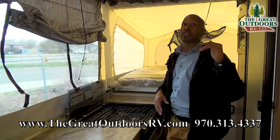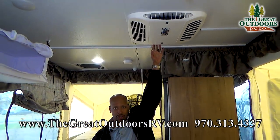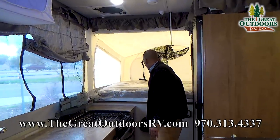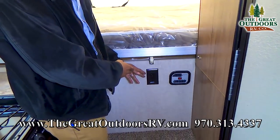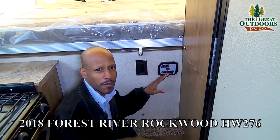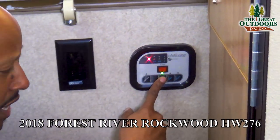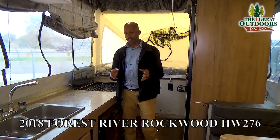Another one of the things I love about this particular HW 276 is that it has air conditioning. If you are out there and it is 100, 107 degrees in Arizona, you are definitely going to want to utilize this especially when you are hooked up. You have also got another marine grade speaker, another 110 outlet, and one of the beautiful things about this pop-up that you don't see on a lot of smaller pop-ups is you get a battery monitor plus your fresh tank, gray tank, and black tank gauges all here.